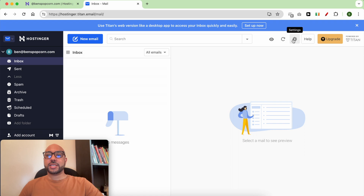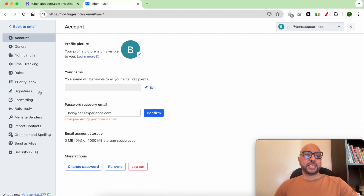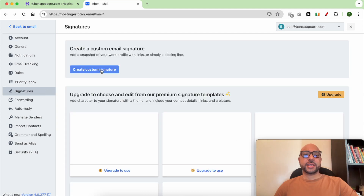Now that you are inside your inbox, click on Settings from the top. Then hit Preferences, click on Signatures, then click the blue Create Custom Signature button.